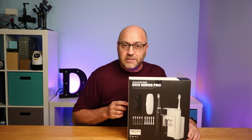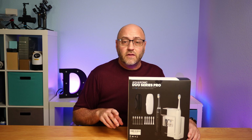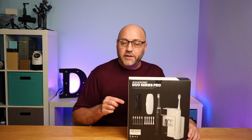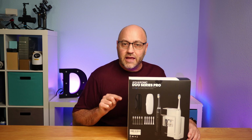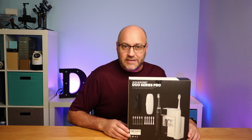I did buy this product myself. This company did not send this to me and this video is not sponsored, so all the opinions are mine. We're going to take a look at what's inside the box, some of the features, and how it works. Let's dig in.